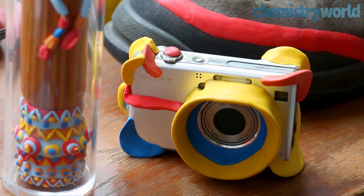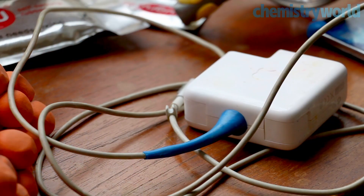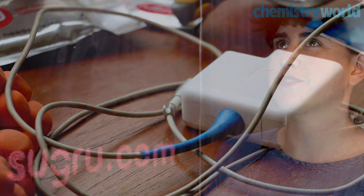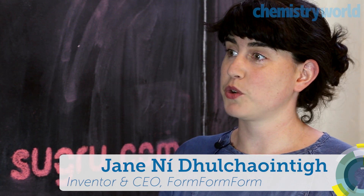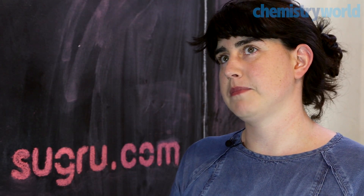My name is Jane Neagle-Quintig and I'm the inventor of Sugru and I'm the CEO here as well. The idea for Sugru came about by accident. I was studying product design at the Royal College of Art here in London. I was fascinated by materials and making things with my hands, and one day I mixed a silicone bathroom sealant